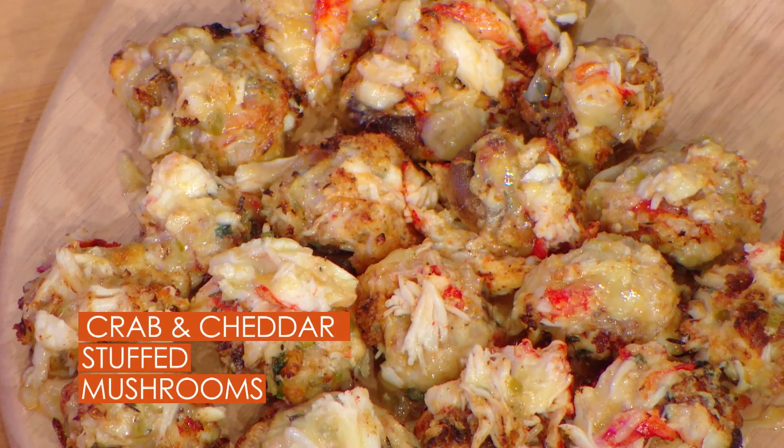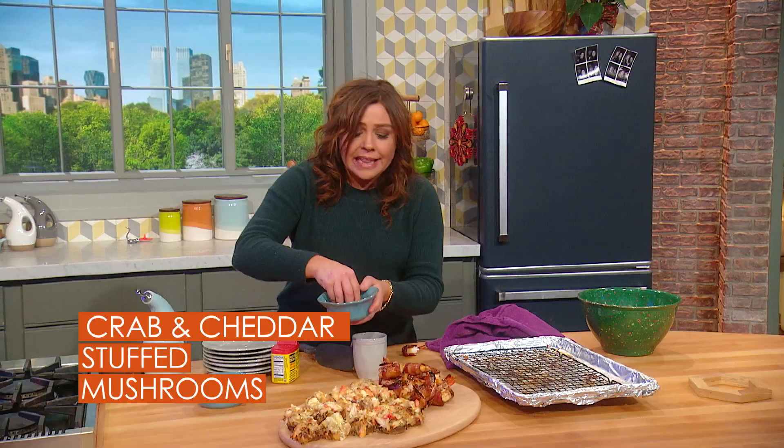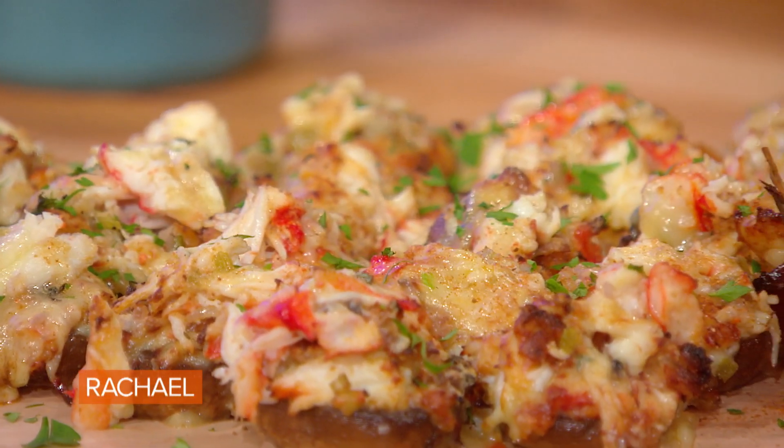Then we roast them. Here are the crab-stuffed horseradish cheddar mushrooms. We put a little parsley on the mushrooms with the cheddar. And what's crab's best friend? Old Bay!